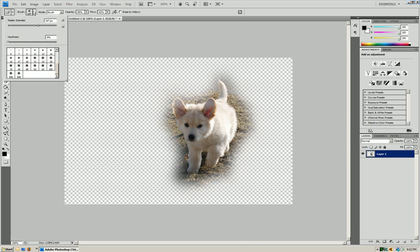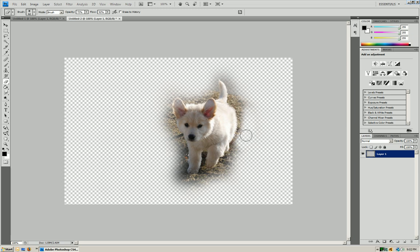That's pretty good. Now what we're going to do is make a smaller brush and bring the opacity up more. We're going to do the same thing — just erase around our target, not trying to erase it.